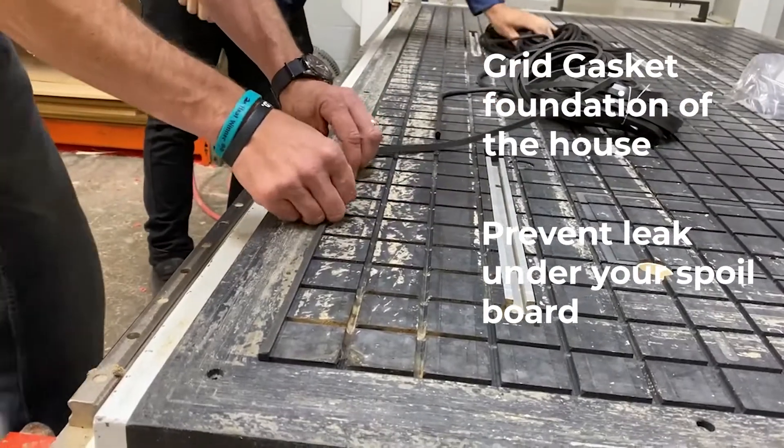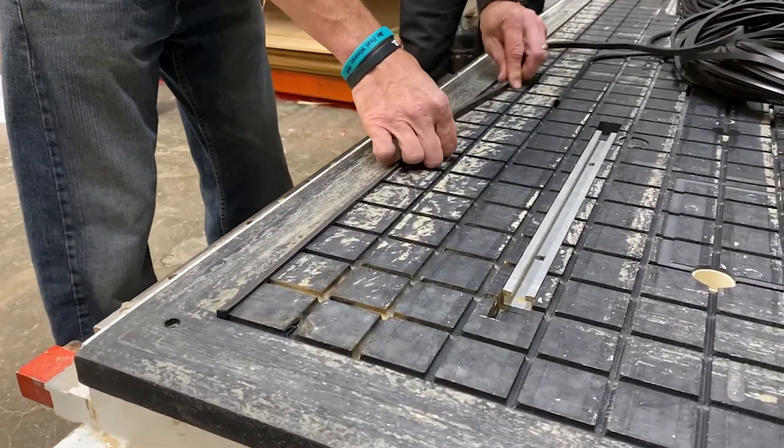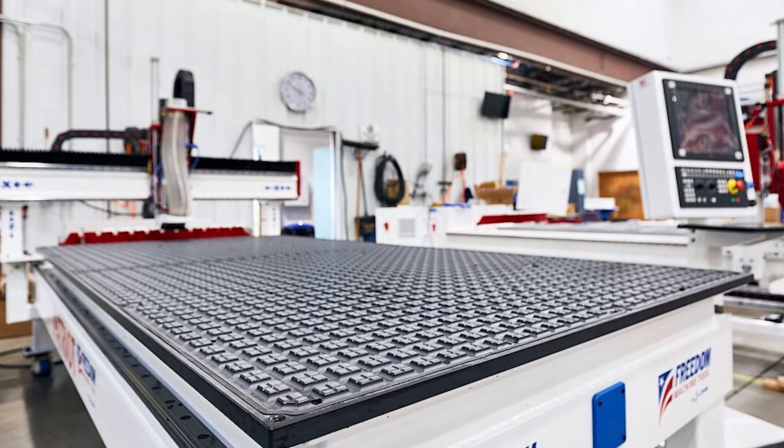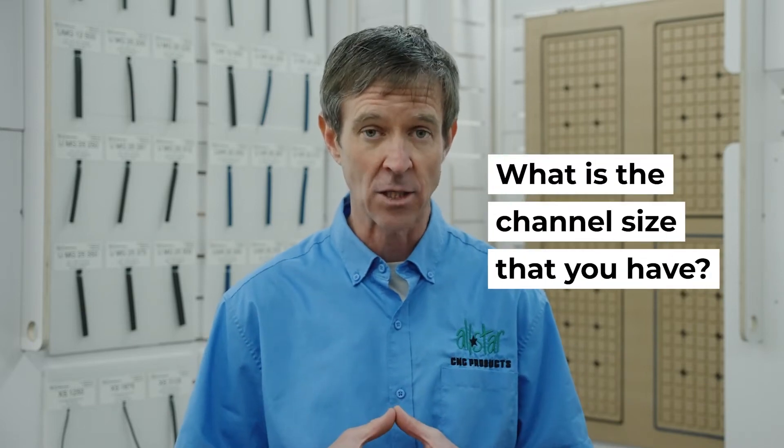However, I've never met a company that ever bought a router to hold on to spoil boards or trying to hold on to those parts. When we want to talk about gasketing for parts we can do that in some other videos. But right now we're going to be talking about grid gasket, how crucial it is to get that airtight mentality into the machine — and we start with what is the channel size that you have.